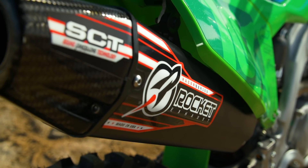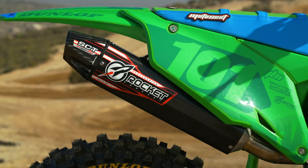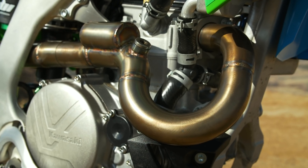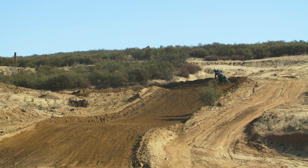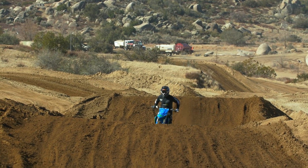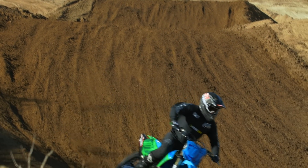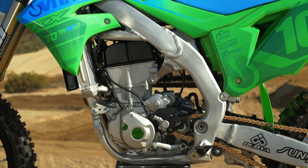We put a Rocket exhaust on it and had the guys at Twisted Development tune the mapping for that exhaust. According to Jamie and the guys at Twisted, it basically cleaned everything up — sharpened the jetting to get it a little crisper. I didn't want the power character changed. The stock Kawasaki power, even though it doesn't make the most peak on a dyno, is very usable — easy to ride whether you're a beginner or an expert. I said I don't really want to shift that. The Rocket system just enhanced the stock feel, and the mapping cleanup crisped it up a touch. Really nice.